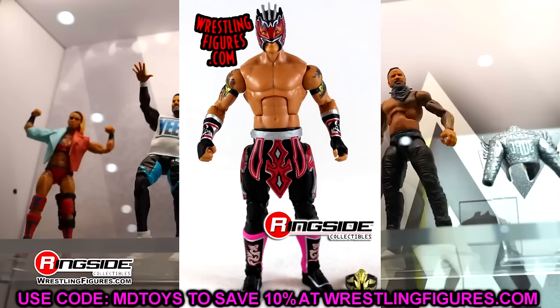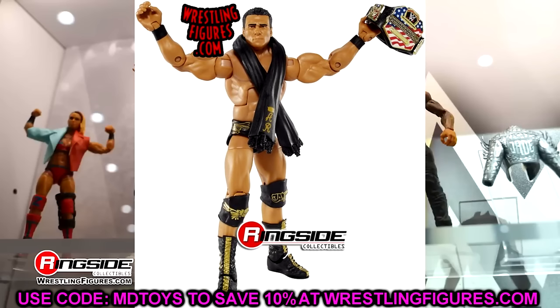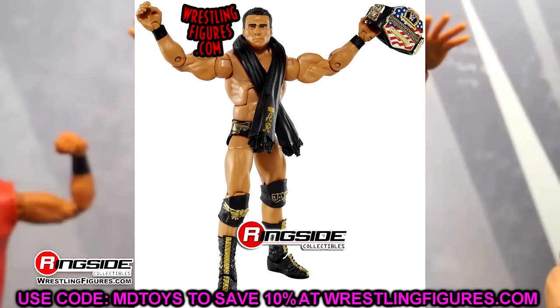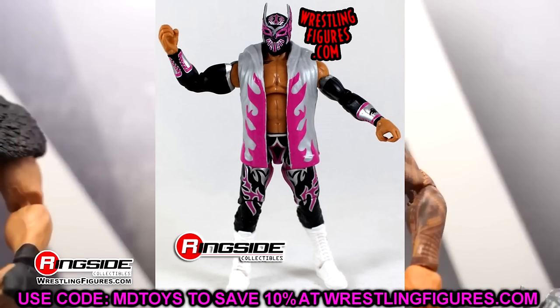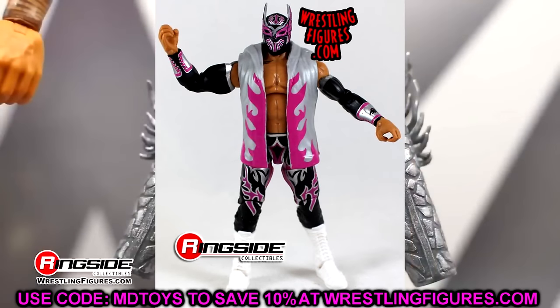Elite 43 makes me vomit, but it is Alberto Del Rio. Bret Hart almost won the vote here, but everything else in this wave — the Kevin Owens is rough, the Neidhart is very small. I almost went with Bret Hart, but I remember that figure had such a loose waist. I think this represents Del Rio really, really well, even if I don't like him at all. Elite 44 is Sin Cara — black, pink, and silver. Such a good representation. He even has the wing tattoo at this juncture. Elite 44 is not a very good wave, but the Sin Cara wins above all else.